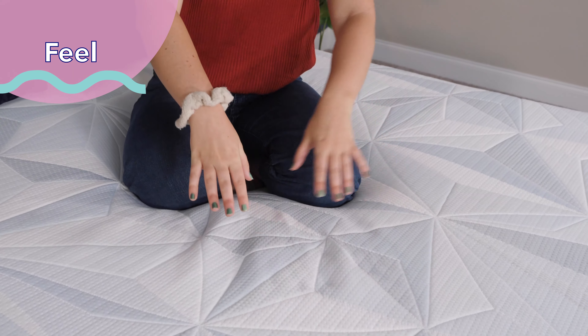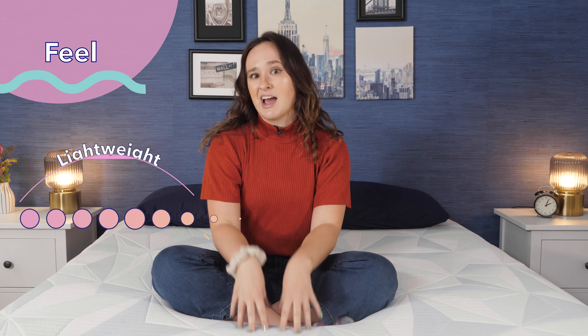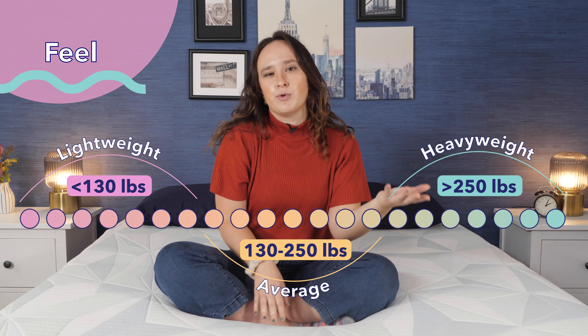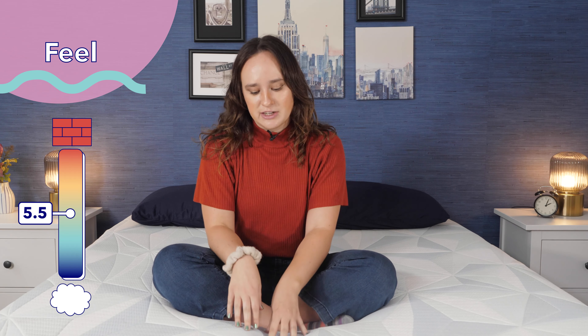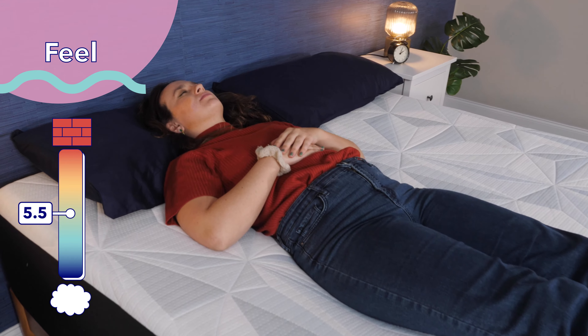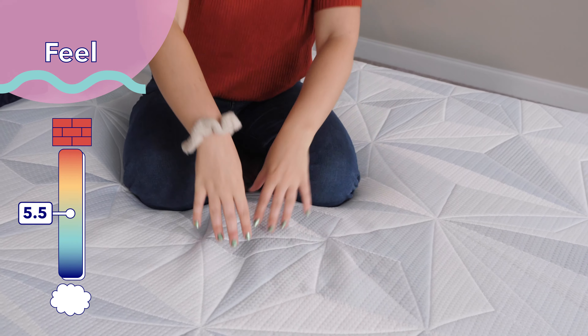Now that we know what the Serta Arctic mattress is made of, let's talk about how it feels. Here at Sleepopolis, we rate firmness on a scale from 1 to 10, where 1 is super soft and 10 is super firm. I'm in the average weight sleeper category, so if you weigh more or less than me, you might have a slightly different experience. But overall, I rated this mattress a 5.5 out of 10, making it a soft mattress. I really like the feel — it's soft and cozy, but also supportive. It has a slow sinking feel; it molds around you, but you sink into it gradually over time.